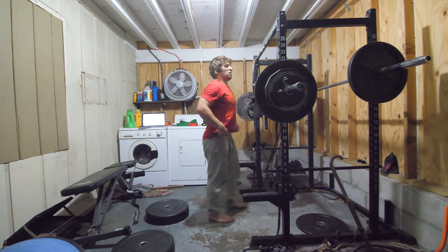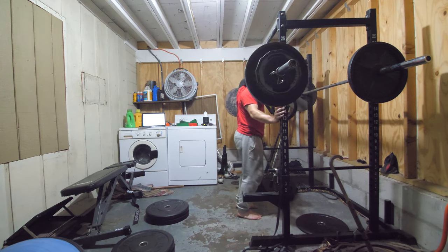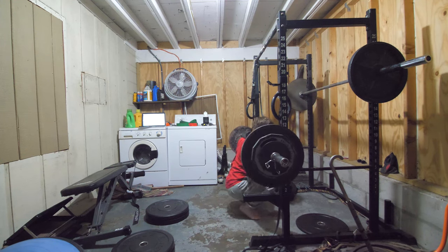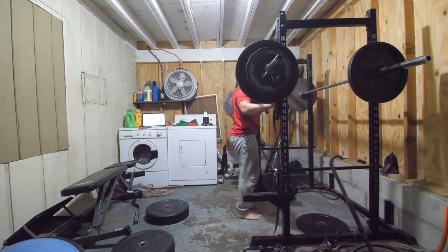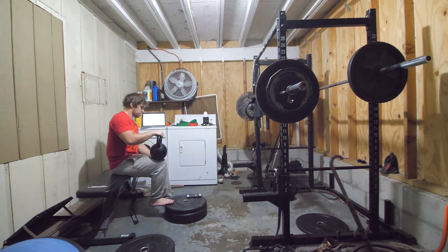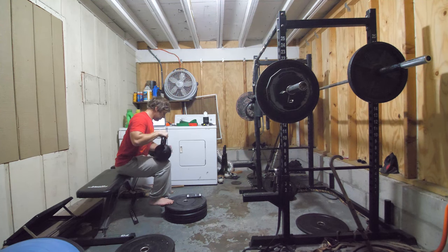Now in that same position we're going to do some calf raises, using the cage for balance so we're not balancing while doing them. Then we'll do a seated calf raise — but rhythmically. We're going to aim to keep going for like a minute straight, timing it and just rhythmically bouncing. Lean over a little more to put some more stress on it.